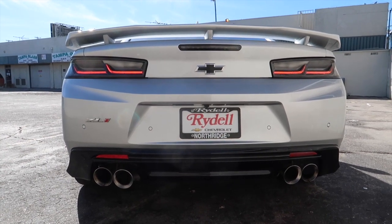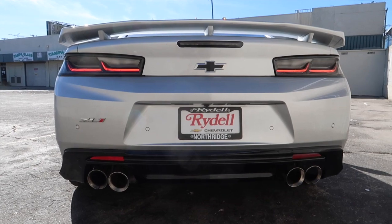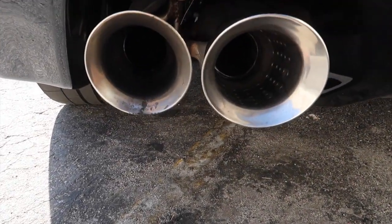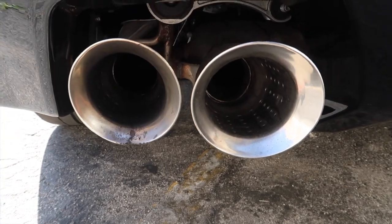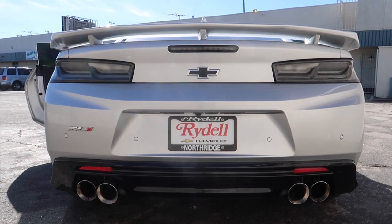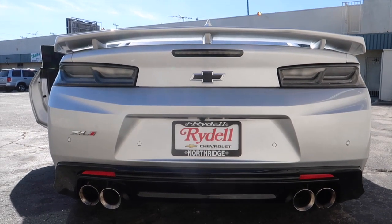The stock exhaust is pretty loud. That's a nice little idle. Let's put it in track mode and try that.